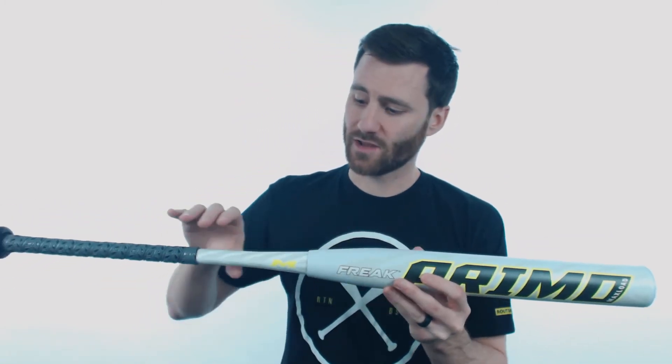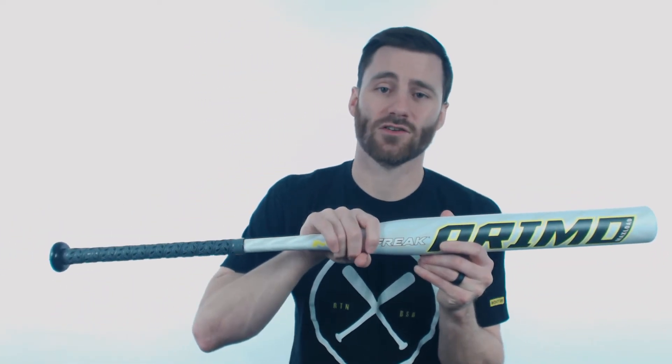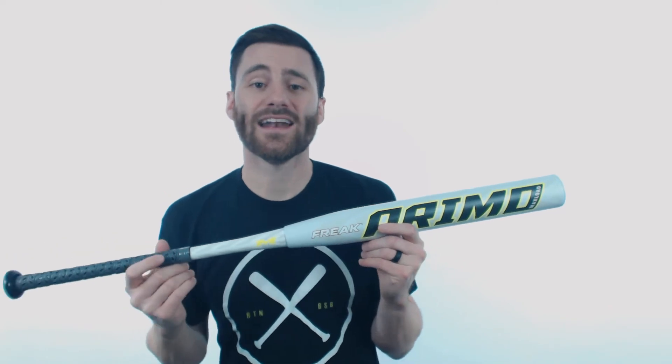It is made of all composite material and we're going to have composite material here on the handle too, fused together right here at the connection point. This bat is a USSSA rated bat, so it's going to be perfect for all tournament style play that falls under the USSSA rules.